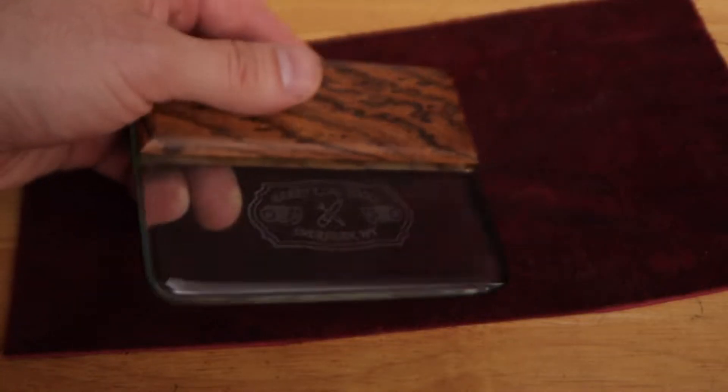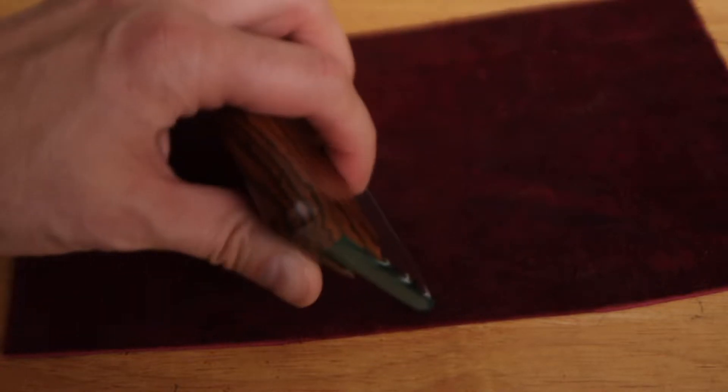Hey guys, welcome to episode 15. Today we're going to take a look at how to use a glass slicker with some Tokonole. This glass slicker is from Barry King — it has a thick wooden handle which helps, and it fits comfortably in the hand.